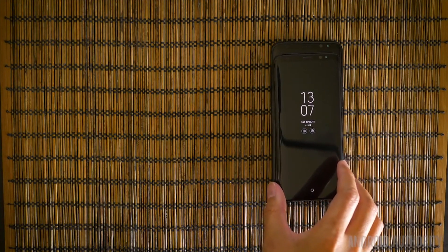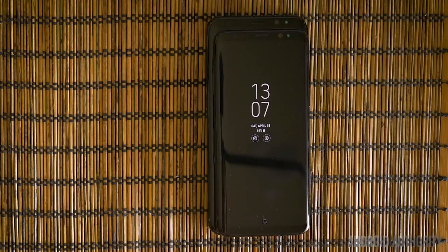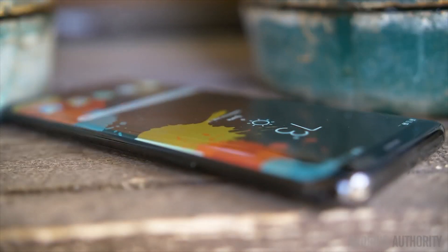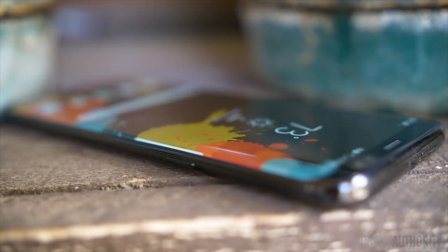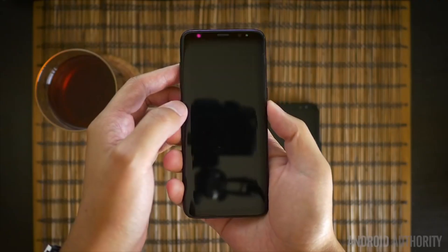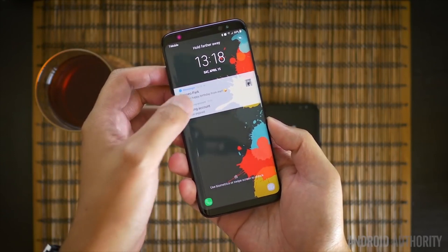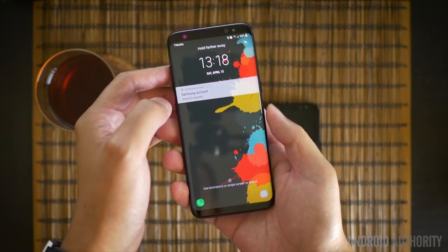In the case of the Galaxy S8, the device makes use of an always-on display, which means certain portions of the screen remain illuminated even when the device is locked. This includes the phone's clock and its software home button. Although the always-on display can be switched off or scheduled to switch off at a certain time, it's possible that it could remain present on screen for several hours.